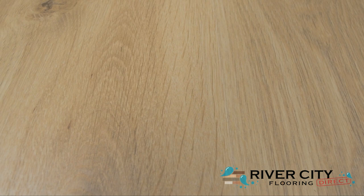This color is PT-L01-428 Barley Oak. To view this floor, order samples, or see this style in your room, visit RiverCityFlooring.com.